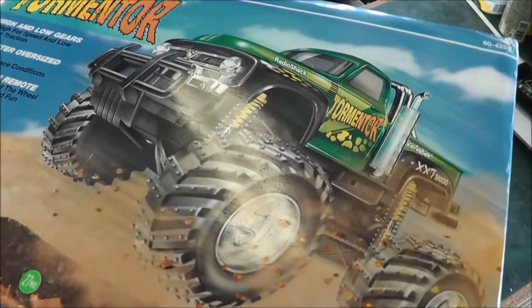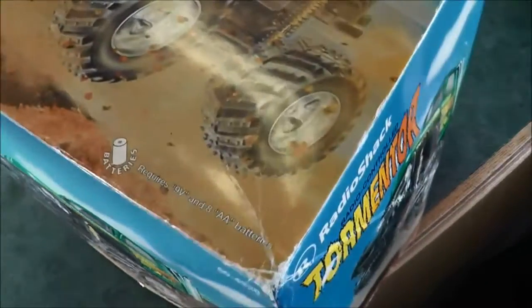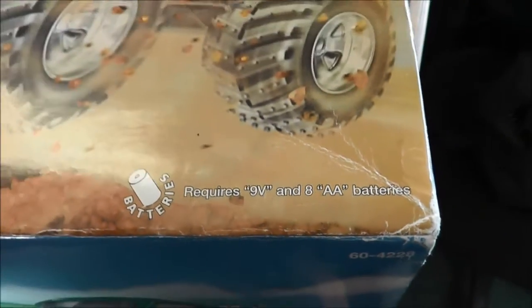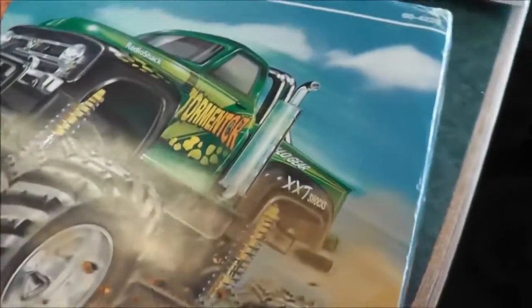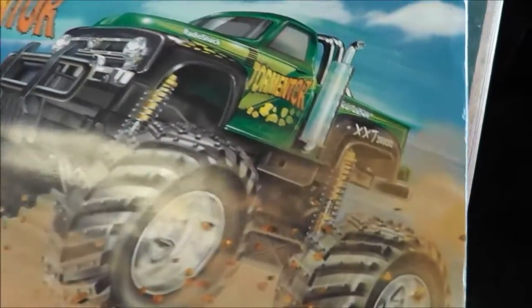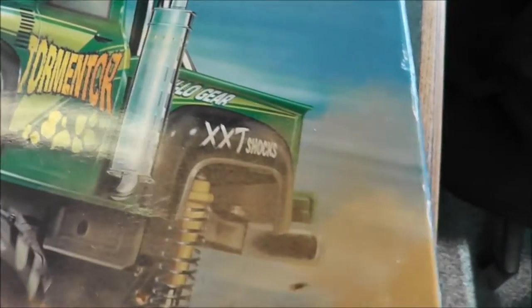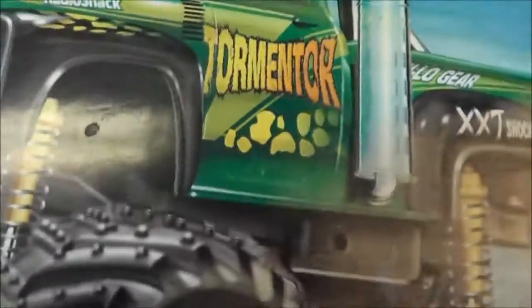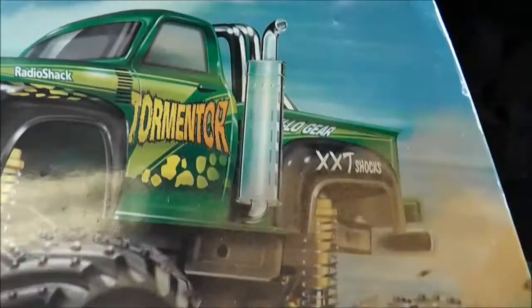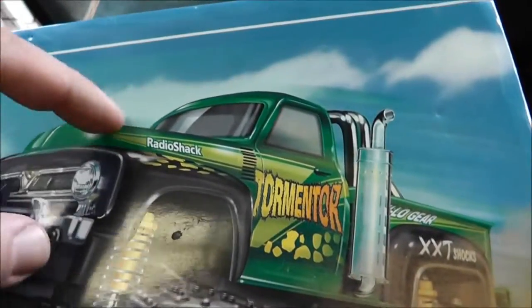This one is 27 megahertz, which is like everything else. I like how it actually says it requires a nine-volt and eight double-A batteries, which I happen to have here still from when I drove the pumpkin. Some of the decals that were on the truck originally - Radio Shack had to get theirs on there too.